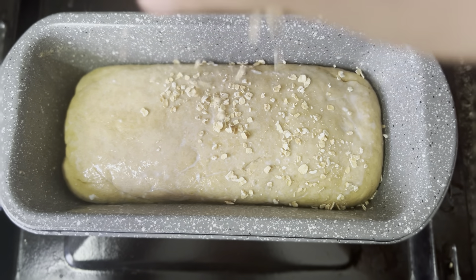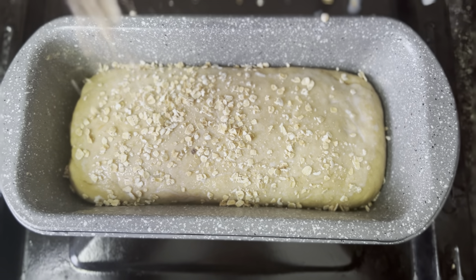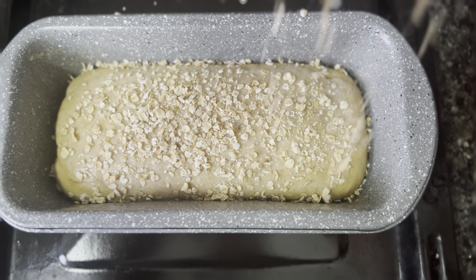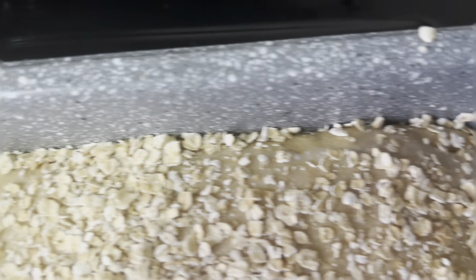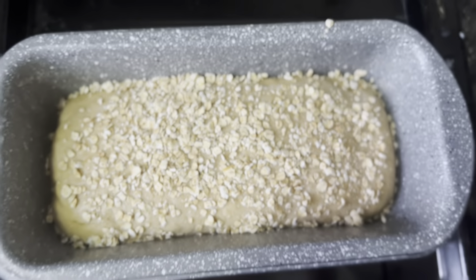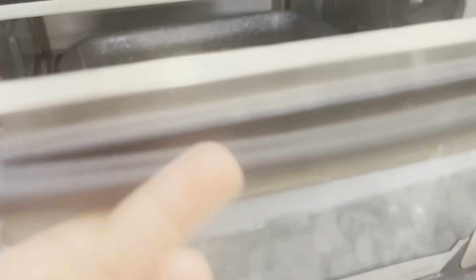Now sprinkle rolled oats on the top. You can also top it with flaxseed and other seeds. Our bread is ready to bake. We have to bake it at 180 degrees Celsius for 25 minutes in a preheated oven.